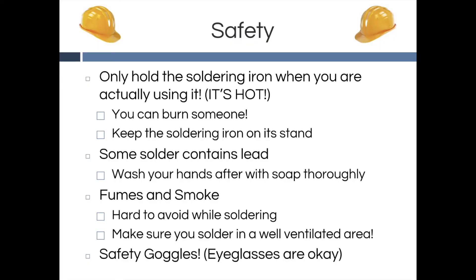There are some safety rules that you have to follow. First, only hold the soldering iron if you are using it. If not, the soldering iron should always be on its stand. Secondly, you should always wash your hands after soldering. Even though the solders in the lab do not contain lead, you should still keep the good soldering practice and wash your hands after.